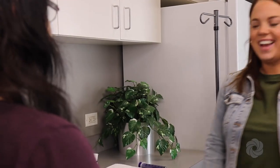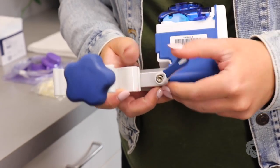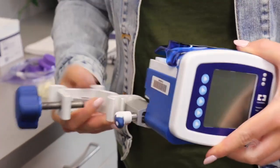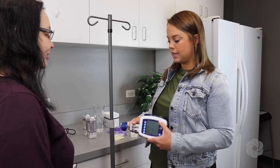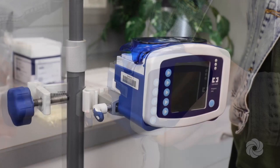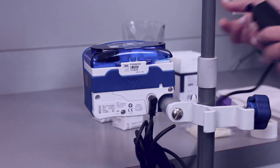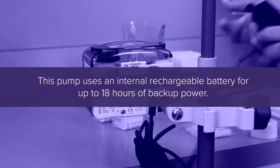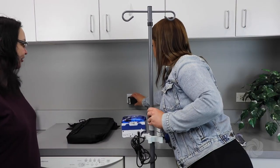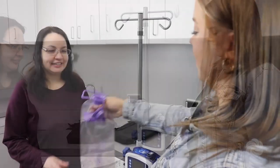When using the pump on a pole, start by attaching the pole clamp to the pump by turning the blue and white handle to the left to lock the pump in place. Then mount onto the pole by turning the blue knob to the right clockwise until it is tight and securely in place. Insert the power cord into the back of the pump. This pump uses an internal rechargeable battery for up to 18 hours of backup power.